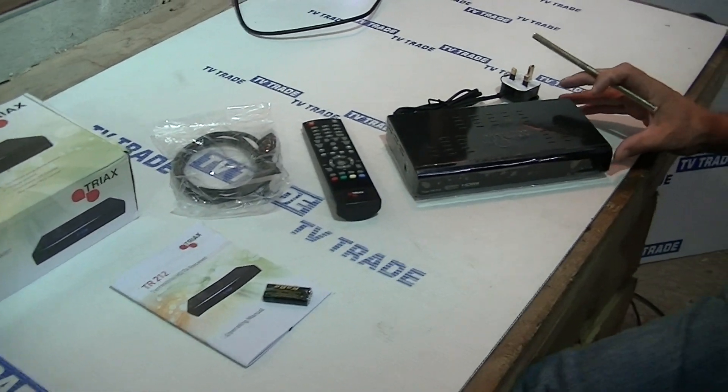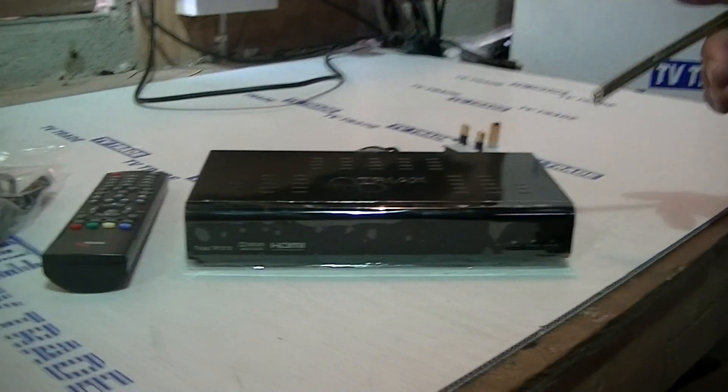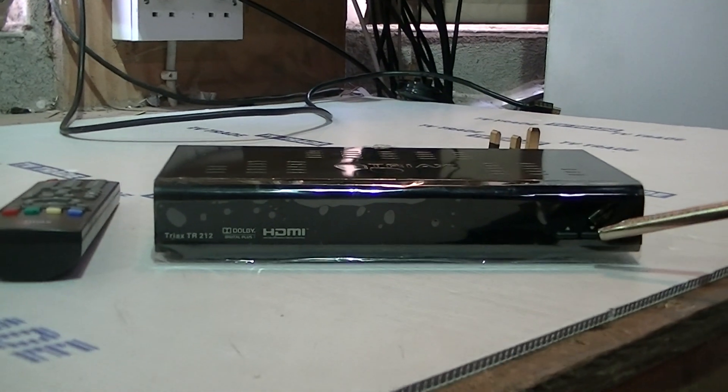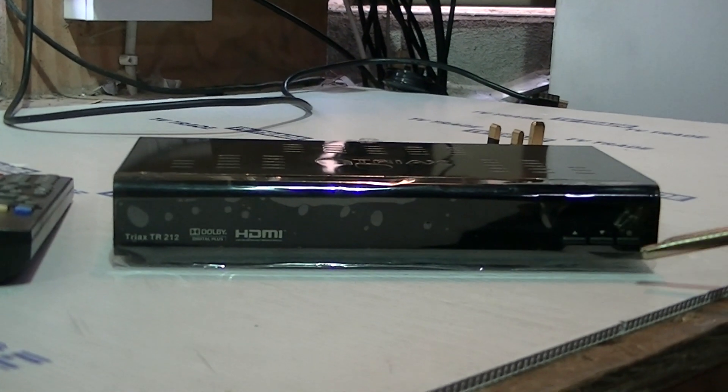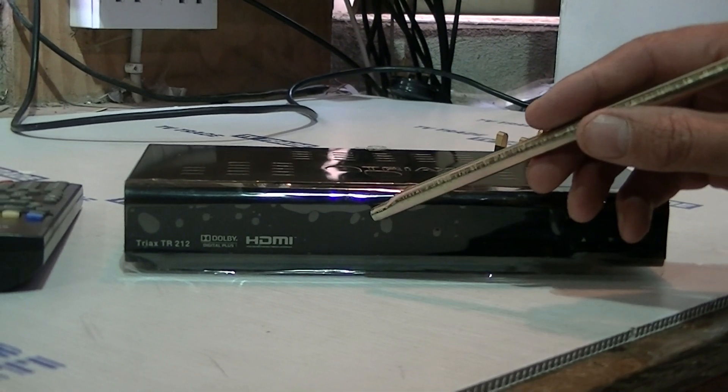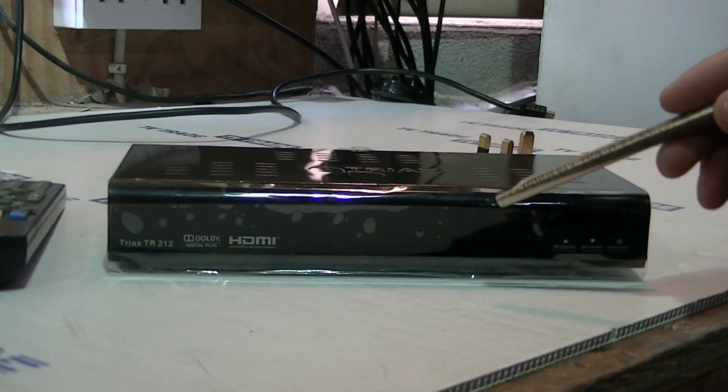Let's look at the box itself first of all. On the front there are three buttons: a power button, and a channel up and down button. So if you couldn't find the remote you can change channels using these buttons, and it also has a digital display to tell you what channel you're on.